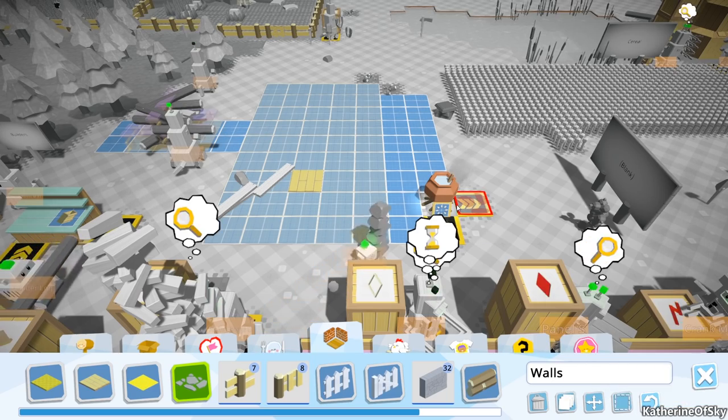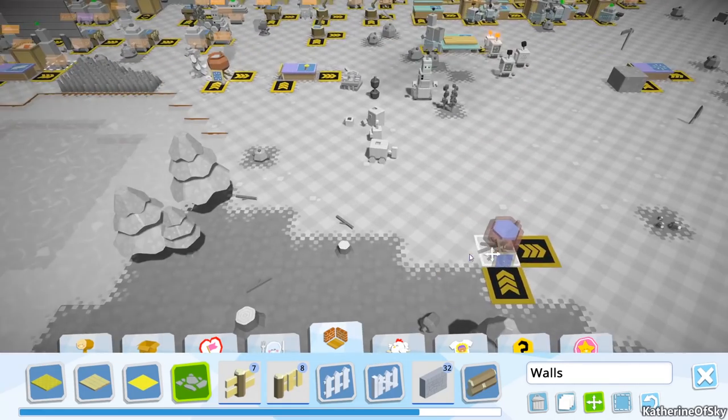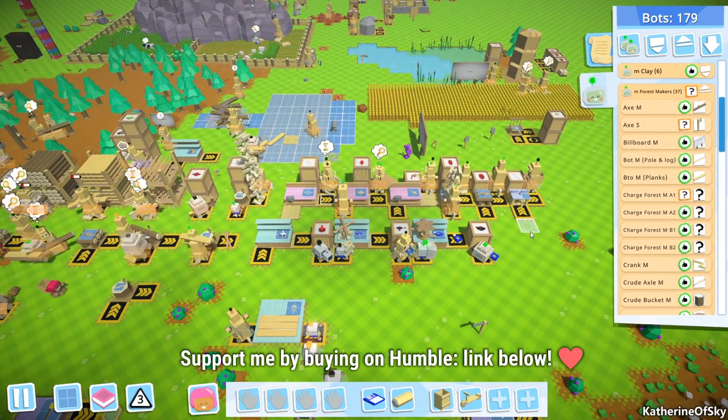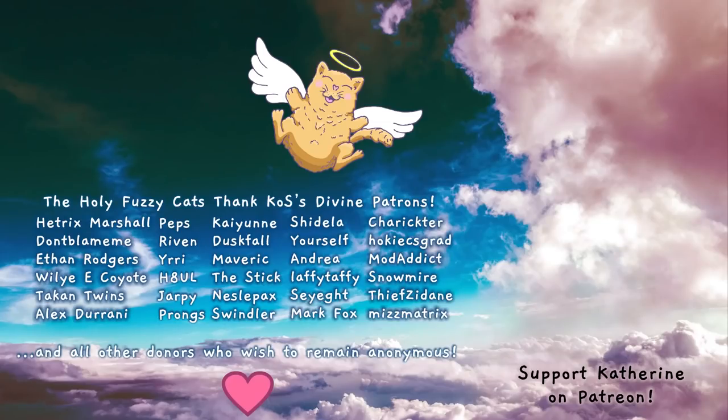Oh, here's our cooking pot. Let's just move the structure back to, say, over here where we have this cooking pot. Anyway, I think that's a proper place to end for this episode. Thank you so very much for joining me — take care of yourselves and each other, and I'll see you next time. Bye-bye!